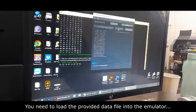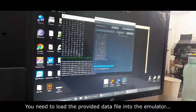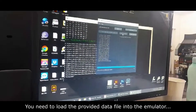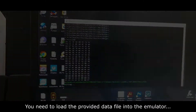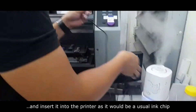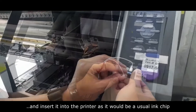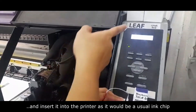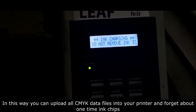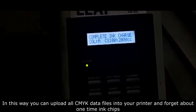You need to load the provided data file into the emulator and insert it into your printer, as it would be a usual ink chip. Once the printer reads the data, it accepts the updates. In this way you can upload all CMYK data files into your printer and forget about one-time ink chips.